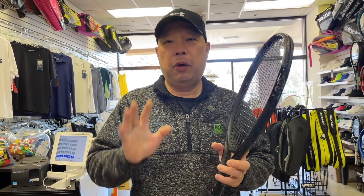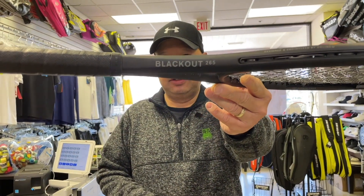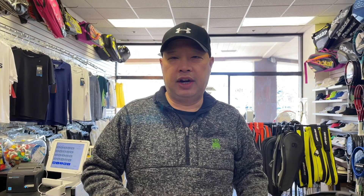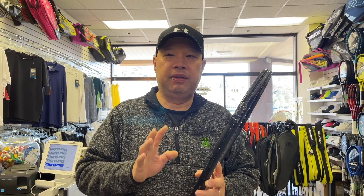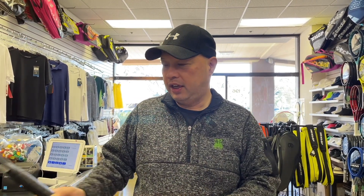Okay, so the Salinko Blackout 265. This is the lightest of all the blackout rackets. 265 grams is what that number stands for, and that is before strings. Let's quickly take a look at some vitals on it — I'm actually pretty excited to try this one.